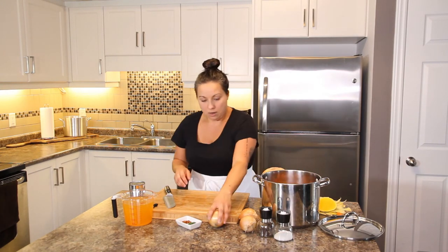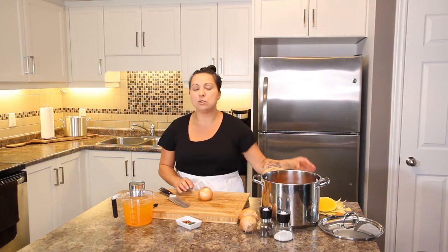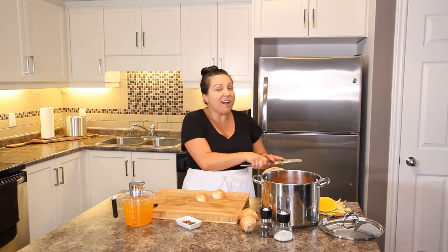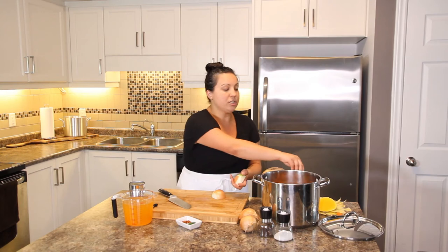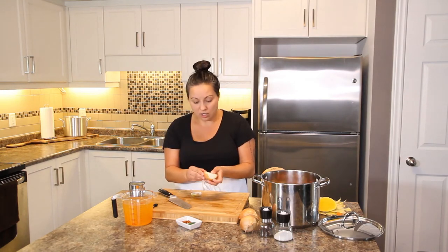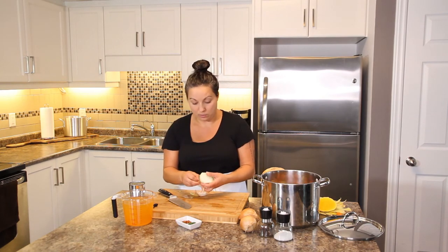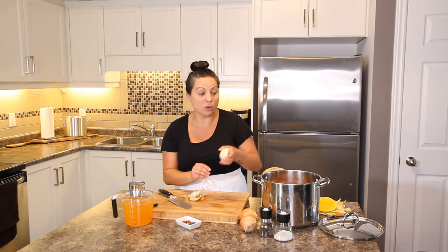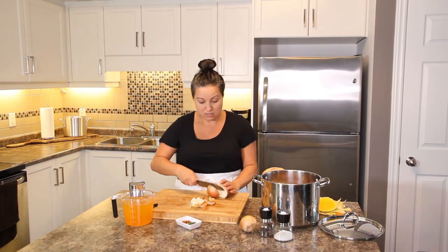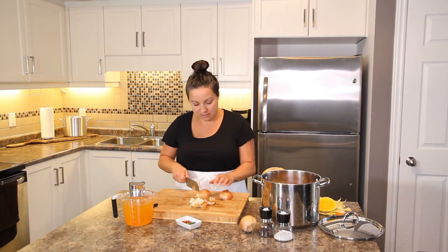For onions, you get to decide: one, two, or three onions. The one time I only used one onion, the soup was definitely lacking, so my recommendation is three onions. Just peel the skin off, cut into nice big chunks, and they'll cook down. I'm going to try to do the onions quickly so I don't cry — but the tears are already coming. I really don't want to cry on my TV show!